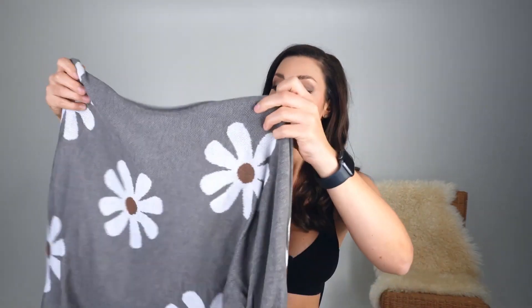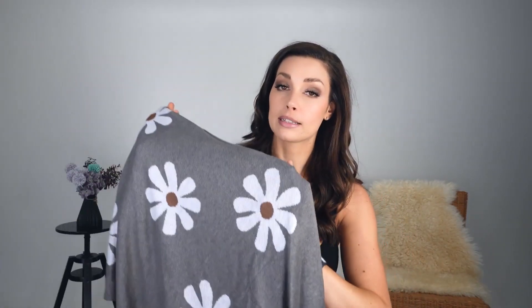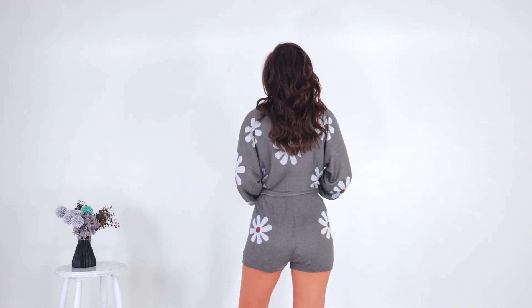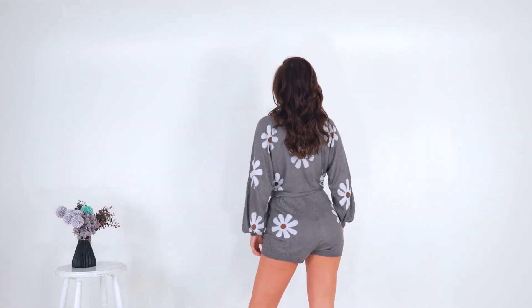I like this set as a set, but I'll also use the shorts and top individually with other things. They are super nice and I really like the color and fabric blend. The fabric is 88% rayon and 12% polyester — a very different type of fabric but I really like it. It's definitely a thumbs up for me and I'm going to use this set a lot.